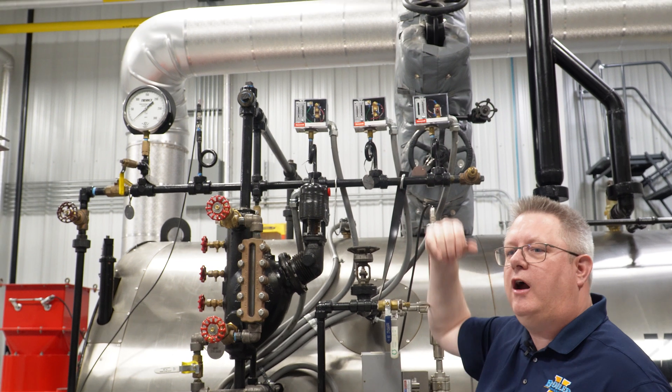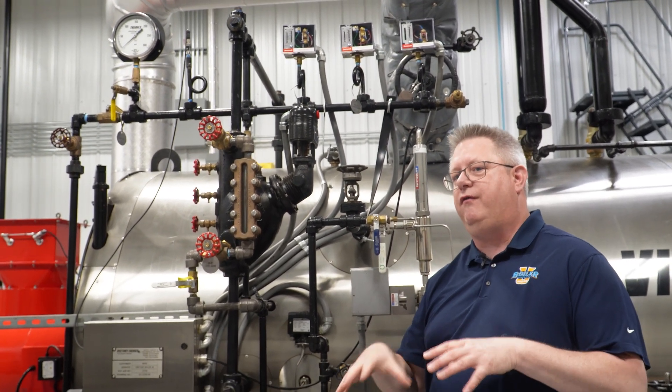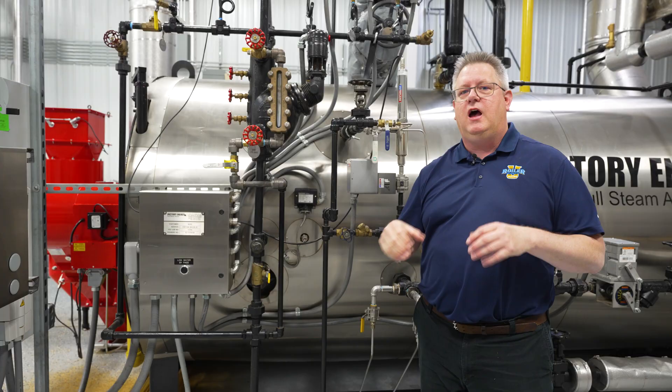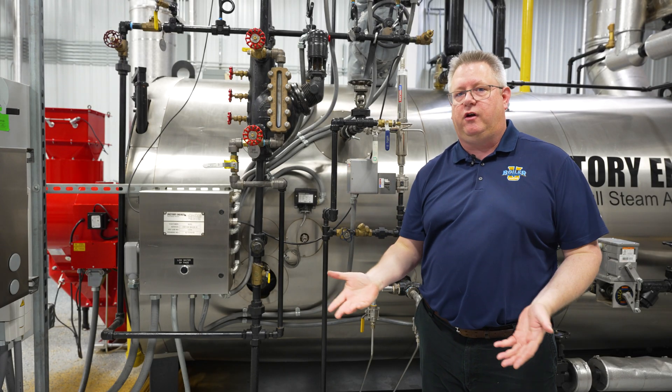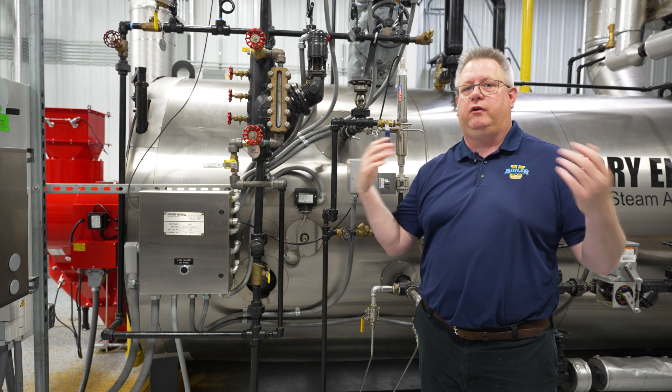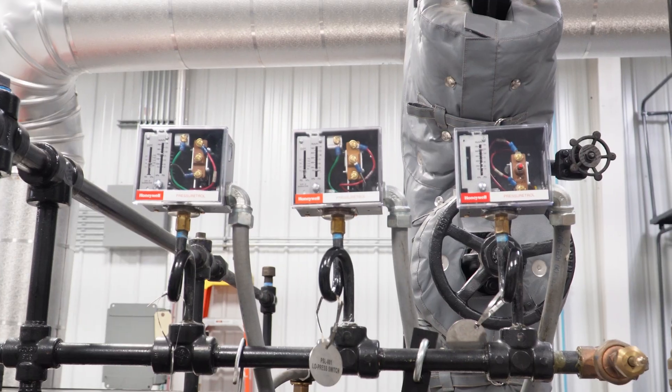A pressure-based low fire hold is probably the most common type of low fire hold device that we see. The premise is that once we get a certain temperature on the boiler, we'll have a certain pressure, and that will be indicated with a switch.